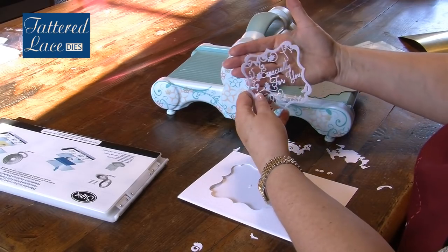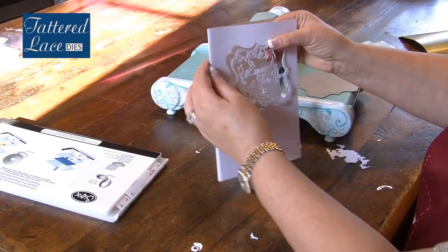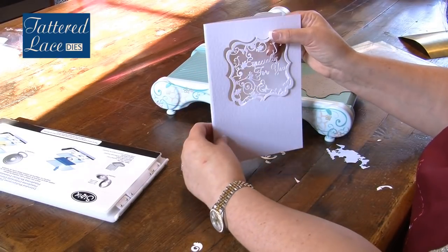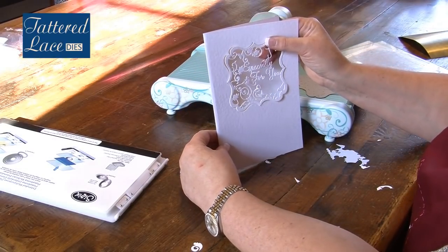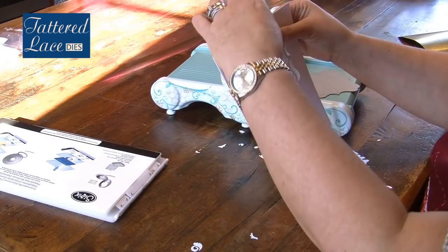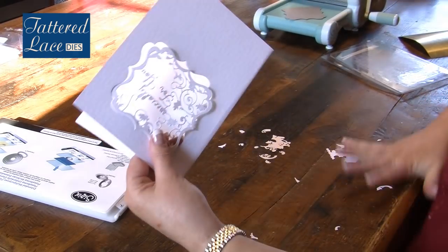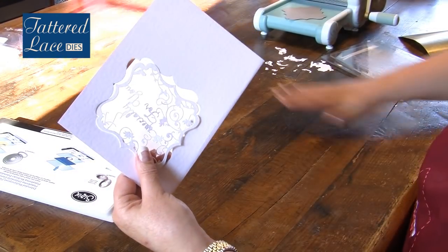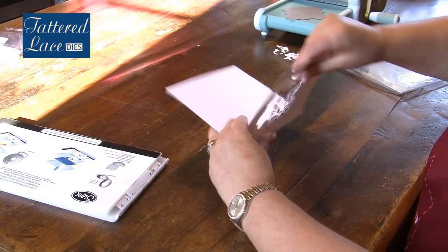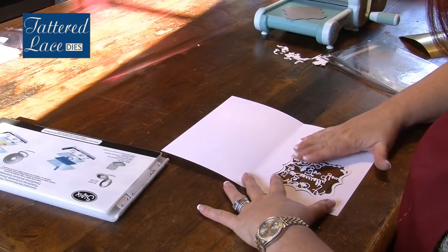Now I could put a piece of decorative paper behind this, but one of the design ideas that I absolutely love is the idea of this sitting just inside the card itself — very much like the look you're seeing on the high street at the moment. So to do that and hold it in place, I'm just going to move my Big Shot out of the way and clear the area so that I can position this and reattach it inside.